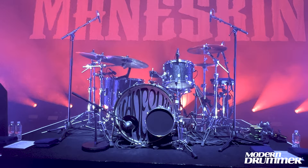Hi Modern Drummer! This is Ethan from Modern Skin. Thanks for having me. Today I'm gonna explain my drum set.